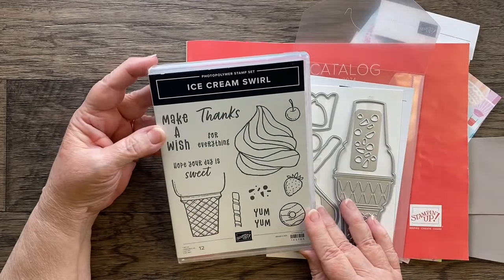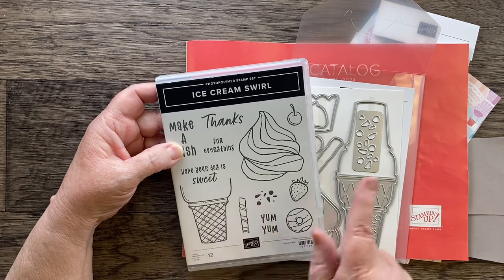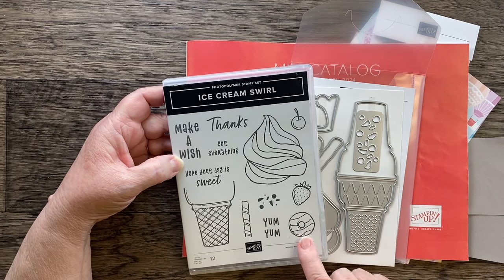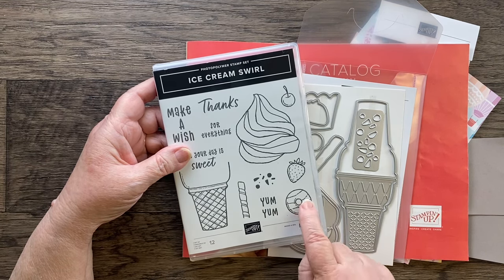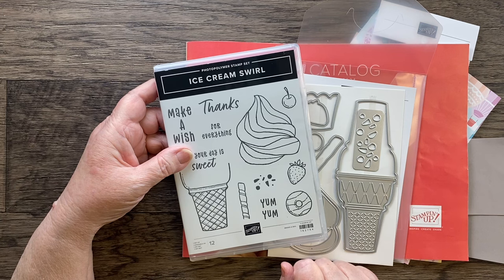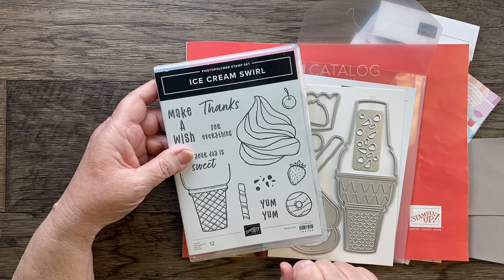Here's the Ice Cream Swirl. It's a photopolymer stamp set. It has 12 images with the cone, and there's some fun stuff you can do with this — the ice cream swirl, some greetings, some cherries, and strawberries. Julie and I were having a debate, so you can please answer for us: is this a donut, or is this a cookie? I thought, because of the hole in the middle, it was a donut. Julie was thinking the proportion seems more like a cookie — maybe a Girl Scout Samoa or a fudge stripe cookie. I think it could be either one.